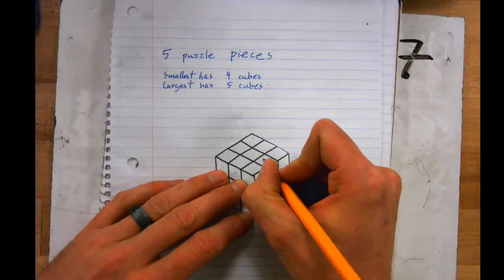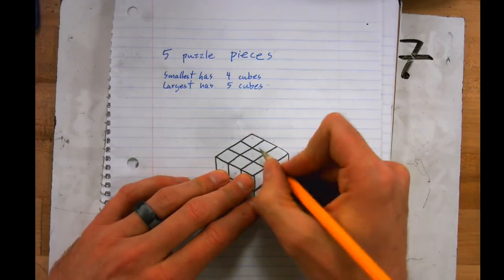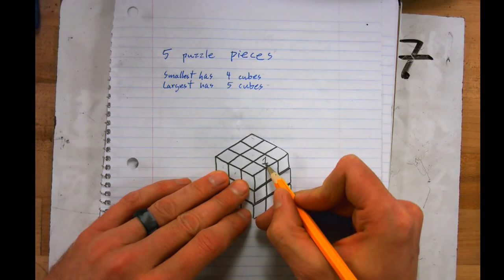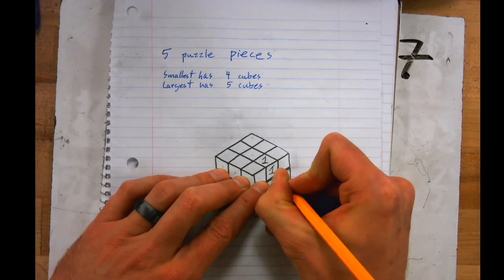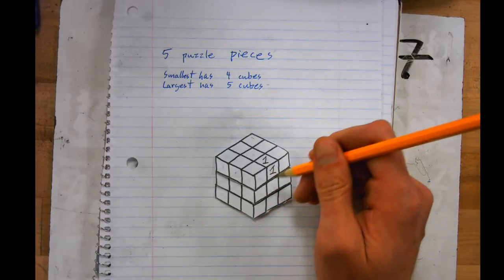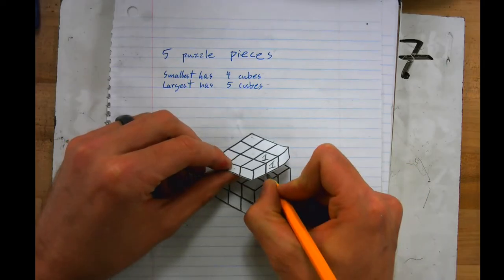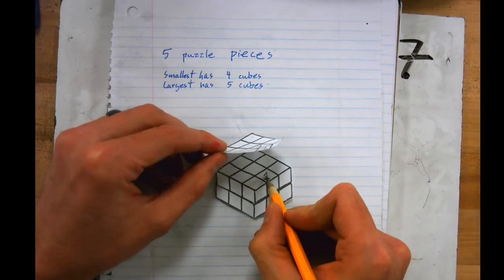I'm going to start right here and make this puzzle piece a part of puzzle piece number one. If this is number one, that means this also has to be number one, because they are actually part of the same cube. This is not two different faces of two different cubes — these are the same cube. Then I'm going to go down one.